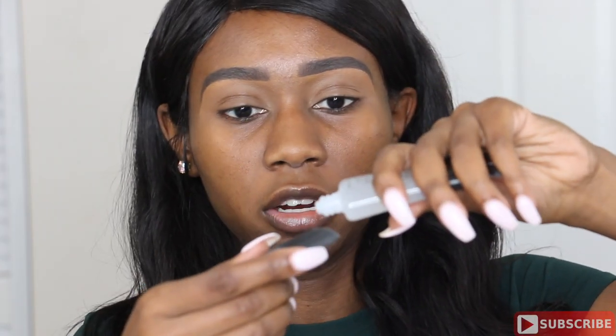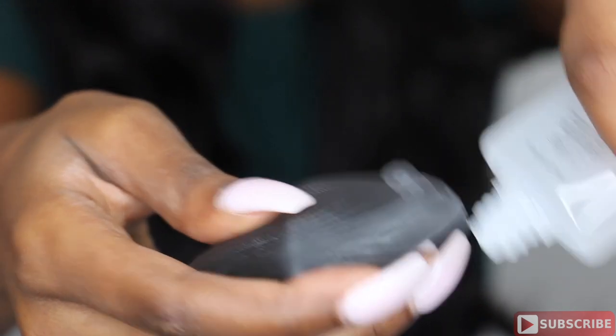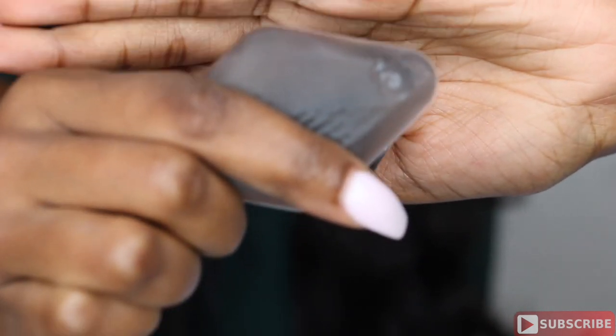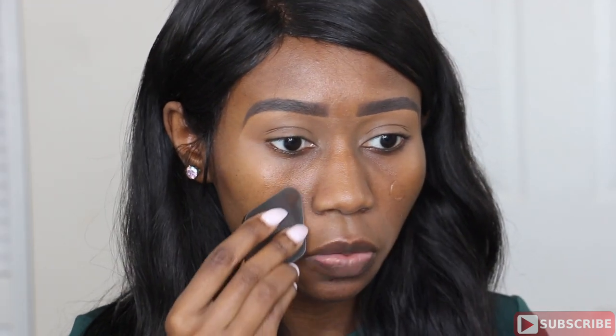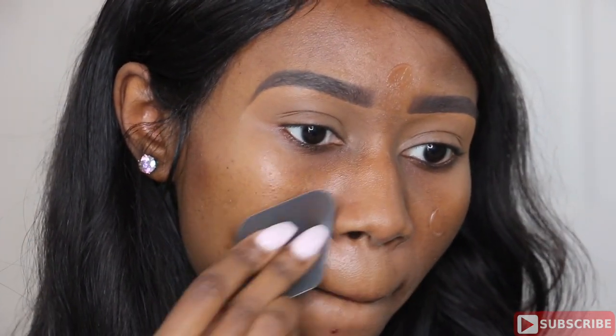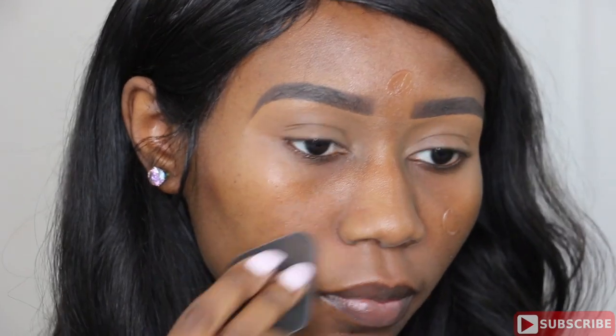So let's get started. To prime my face I'm going to be using my Smashbox Photo Finish Foundation Primer. I'm going to put a little bit on the applicator and dab it all over my face. I usually put this primer on my T-zone and then blend it outwards.